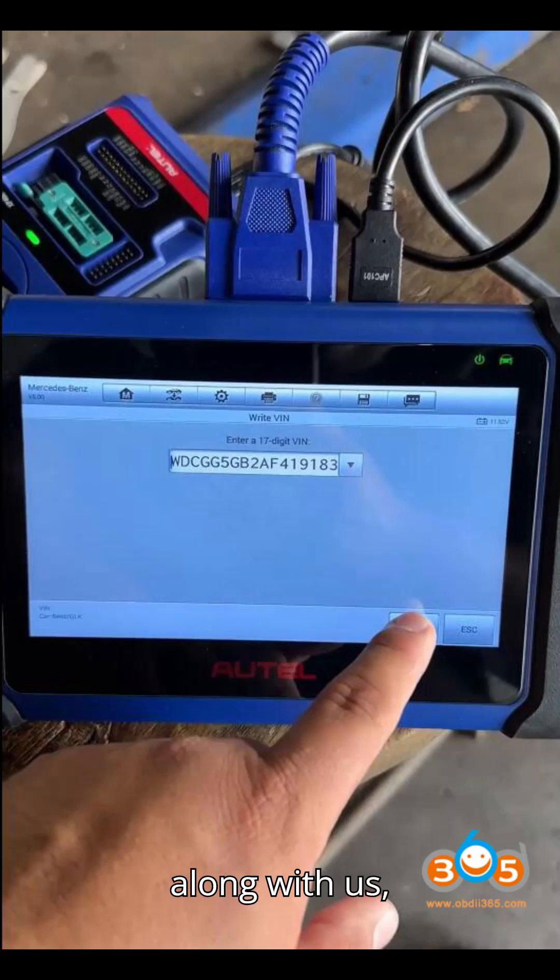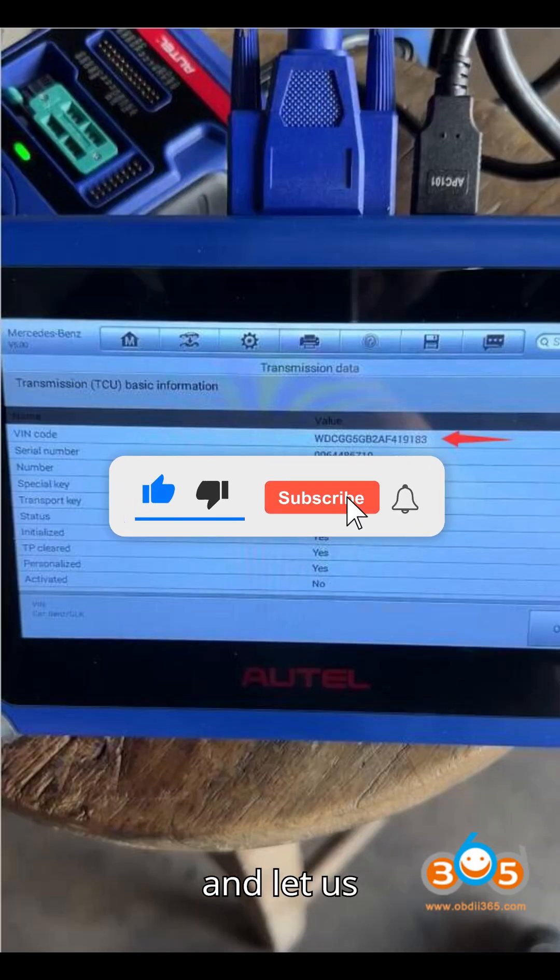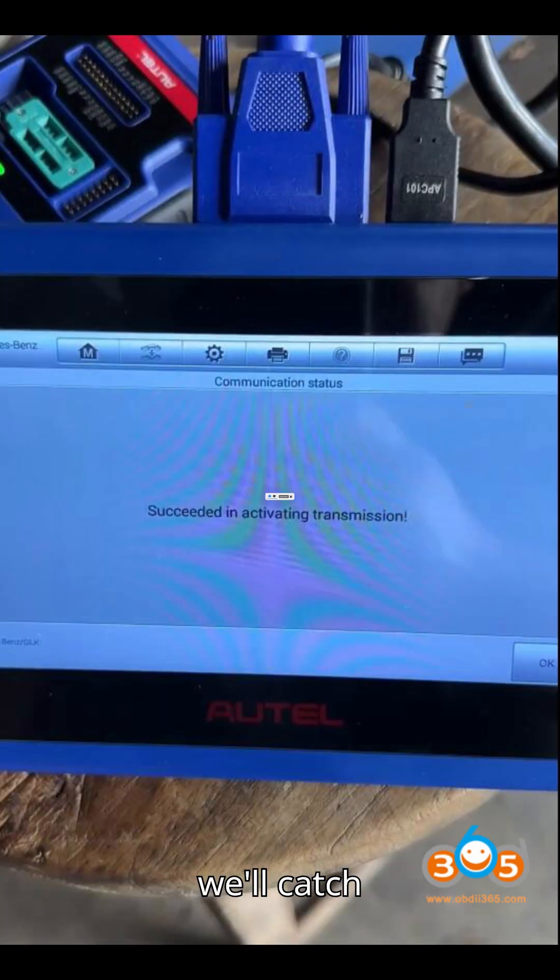Thanks for riding along with us, EV lovers. If you enjoyed today's journey, double-check that you're subscribed, smash that like button, and let us know your thoughts in the comments. Keep those batteries charged, and we'll catch you in the next video.